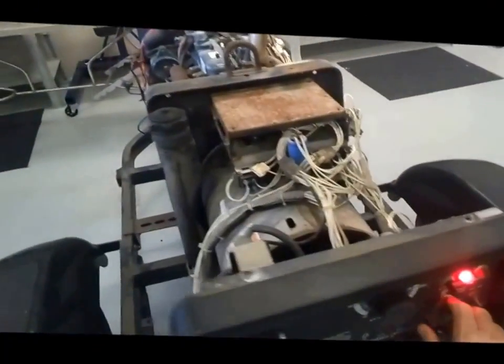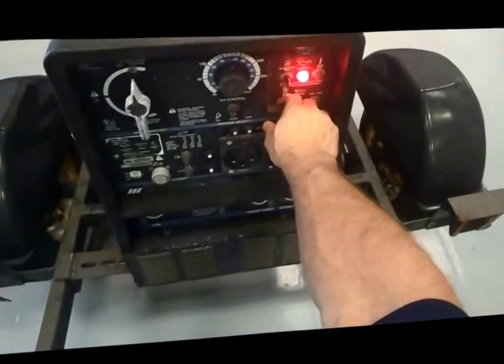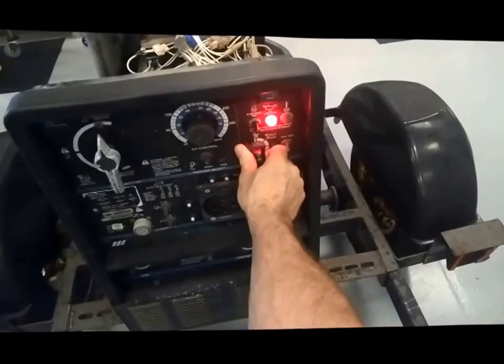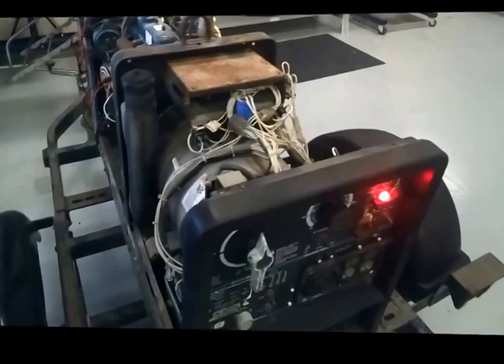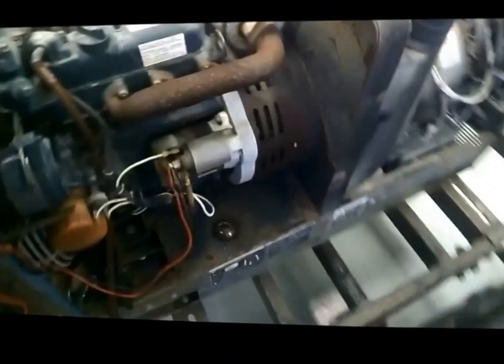We're working on a Trailblazer welder generator made by Miller, and this unit is having a problem with cranking. As you can see, I'm trying to start it. The starter solenoid is engaging. I've already checked the battery, and since I'm hearing the solenoid, I'm going to ignore the ignition switch at this moment.